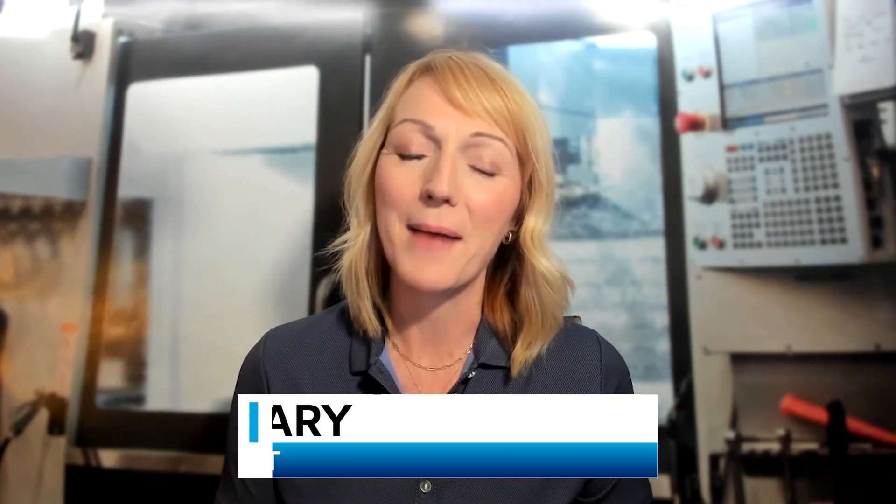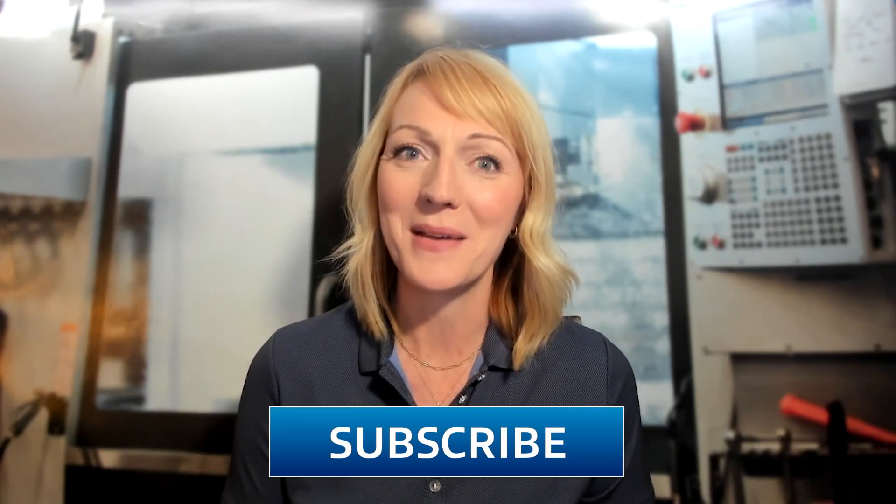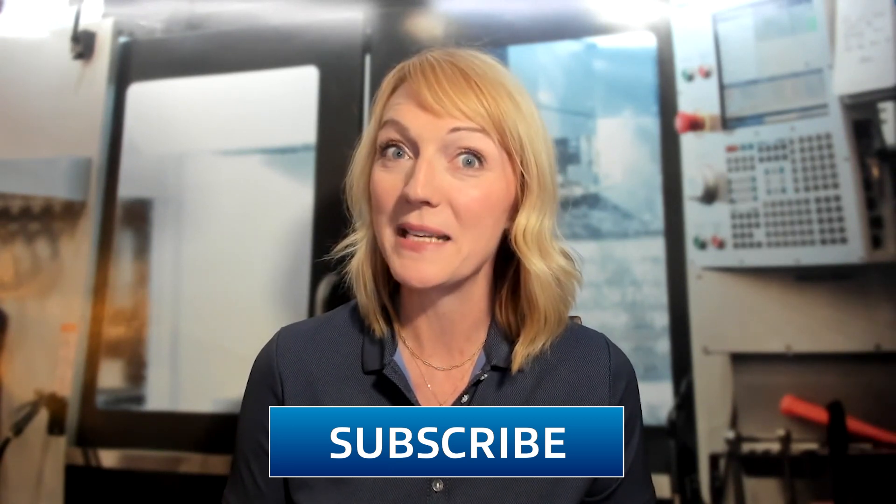Hello and welcome to Tooling Up. I'm your host, Toni Neary, and I'm so glad that you've joined us here today. Before I introduce you to today's guest, let me introduce you to the like and subscribe buttons — go ahead and click them because you don't want to miss a single upcoming episode of Tooling Up. I'm excited to be talking about Diver and Micro Diver End Mills today with Brandon Hull.